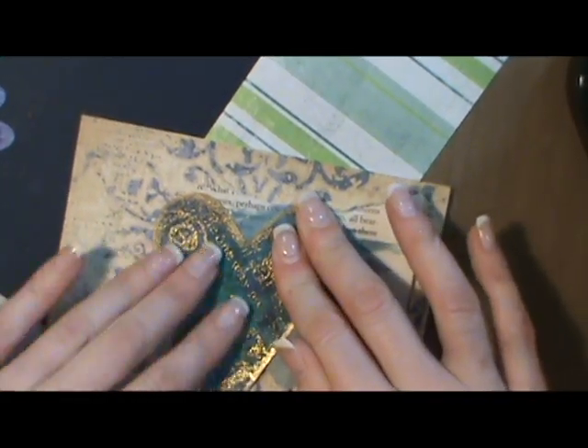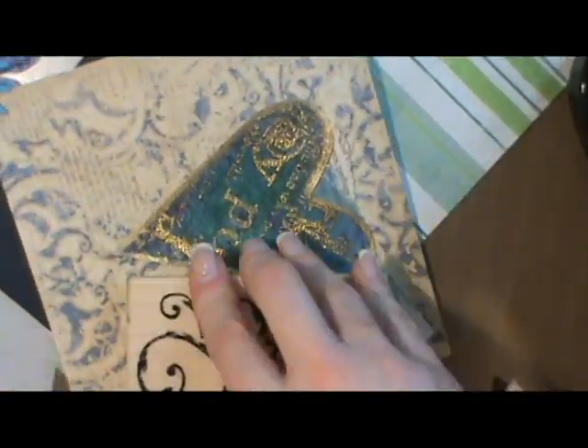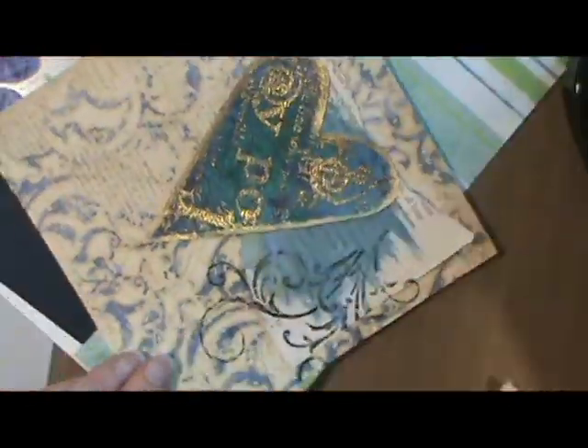Even though I'm going to sew down the heart and another piece of paper, I still like to glue it down just a little bit so that when I go to sew it it won't shift. I found that if I don't glue things down just a little bit that they will shift on me and then I'm not happy with the results.